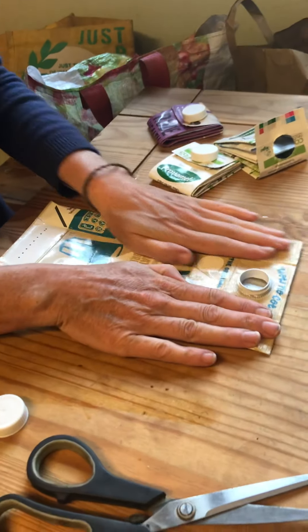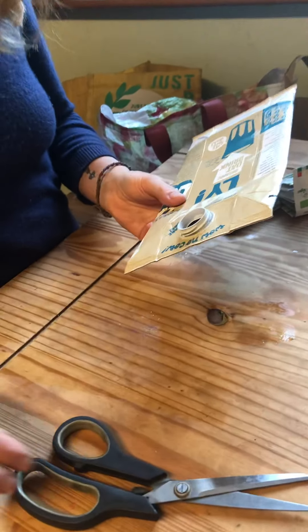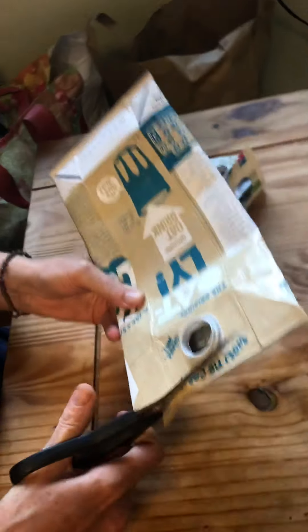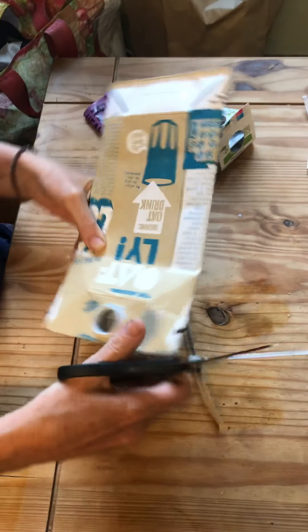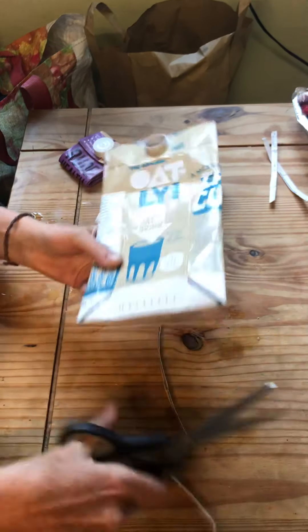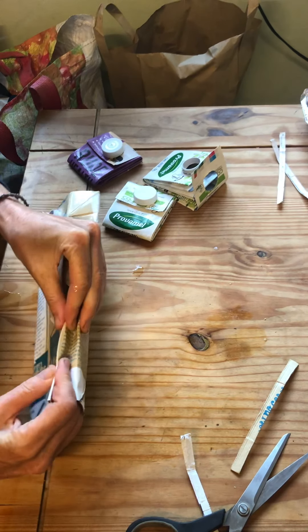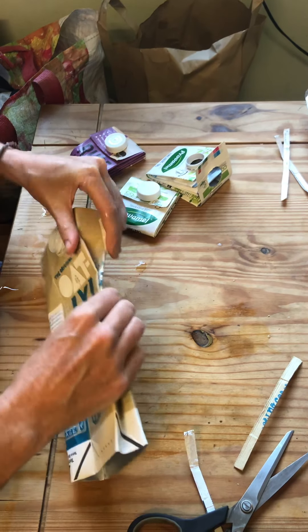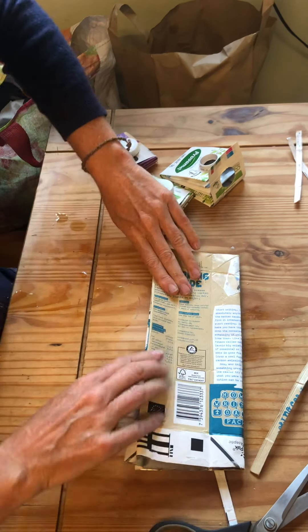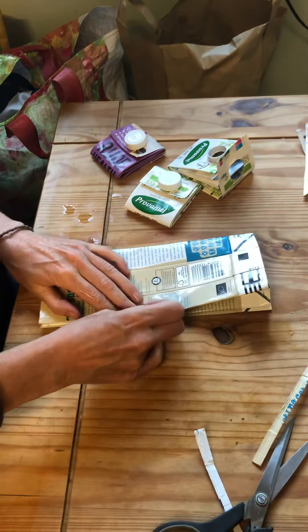Take your Tetrapak and fold it out flat, give it a good wash out to make sure it's nice and clean, and then cut the ends off. Fold the edges in on themselves to give you that nice edge, and do the other one. Give them a good rub to get those edges neat — same on the other side.